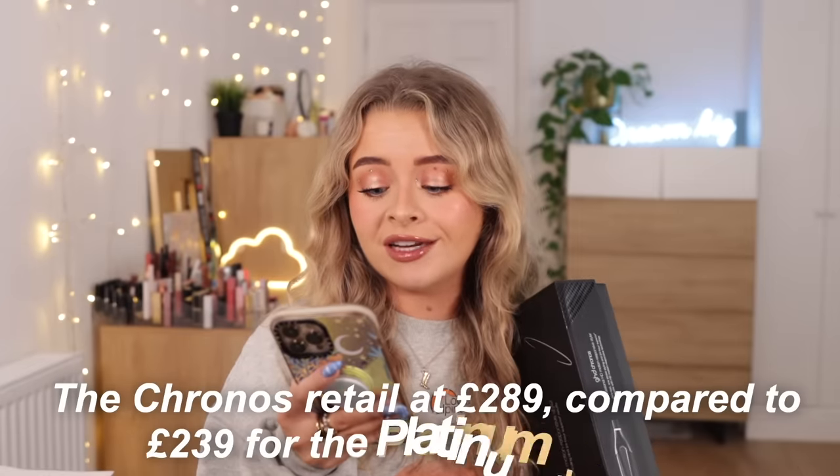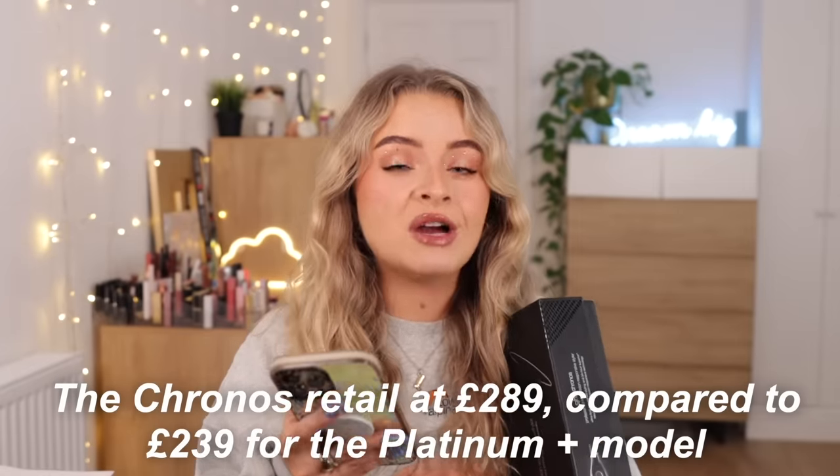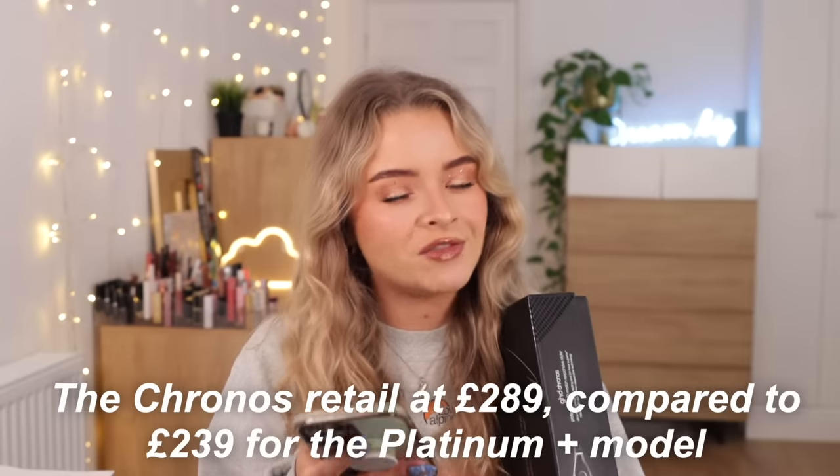Initially when GHD said they were releasing something new and exciting, I kind of expected it to not just be another pair of straighteners. However, they claim it's their most technologically advanced styler — 85% more shine, three times faster styling, and two times more responsive. The newest innovation maintains the optimum styling temperature of 185 degrees C. My prediction is there's not gonna be a drastic difference between the GHD Platinum and these new ones, but we're gonna test that.